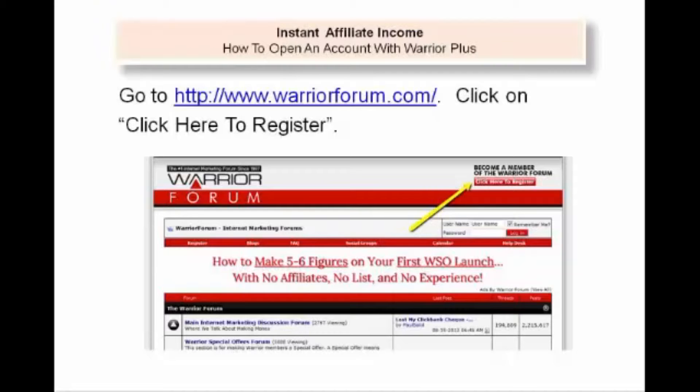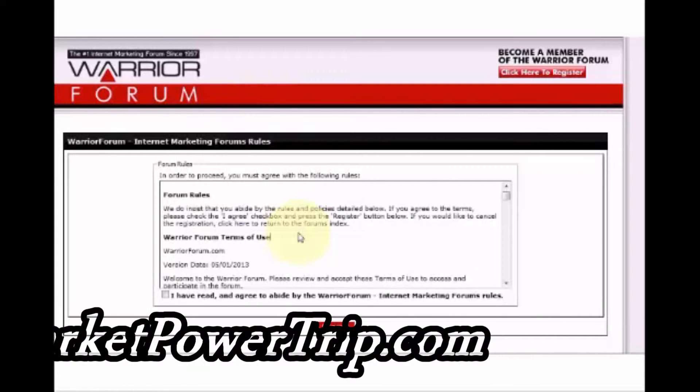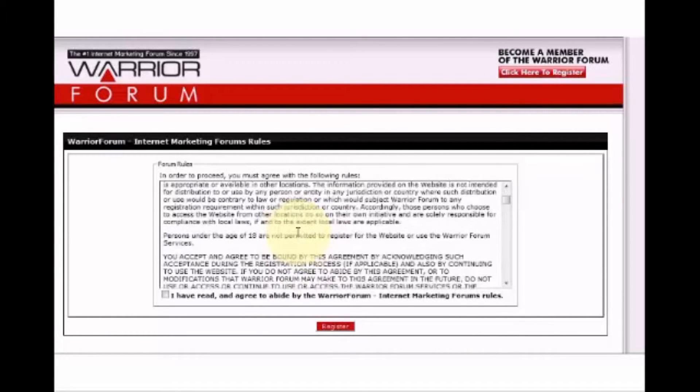Go to http://www.warriorforum.com. Click on 'Click here to register.' Make sure to read the rules on the page that comes up, and after that, click the box that says you agree and hit the register button.